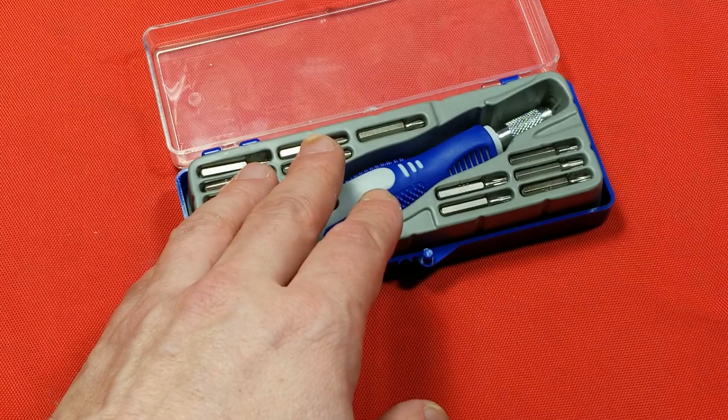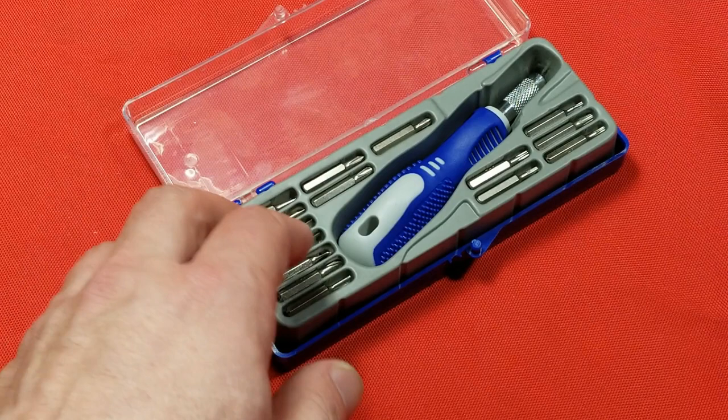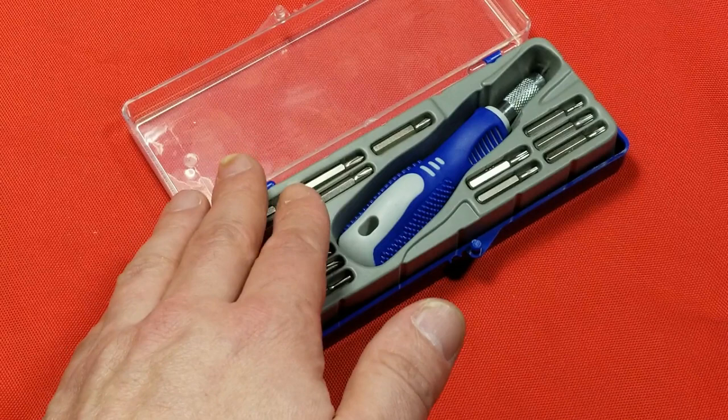Catus Maximus here, this time with a review of the Harbor Freight Pittsburgh 67062 electronic repair kit. This thing is normally five bucks on the shelf and with a 20% off coupon it's four bucks, so I kind of impulse bought it.